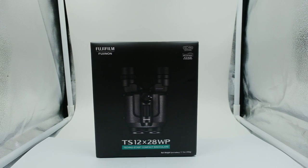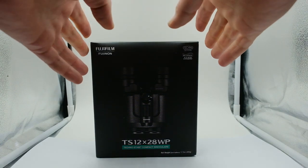There is the 12x28 you see in front, which we're going to pop open, and there's also the 16x28WP — so two great pairs. Let's take a look and see what we got.